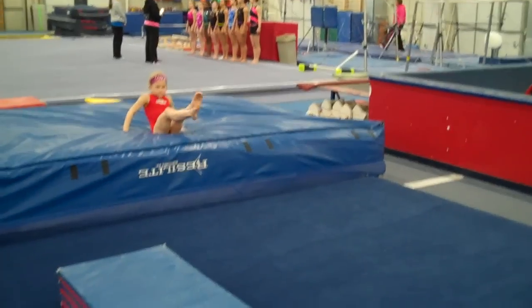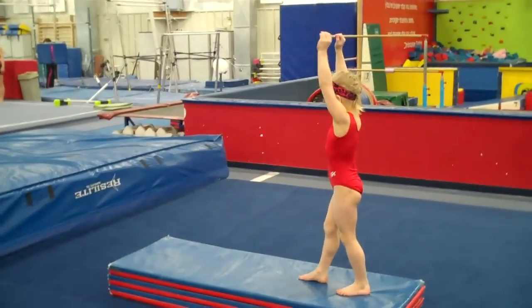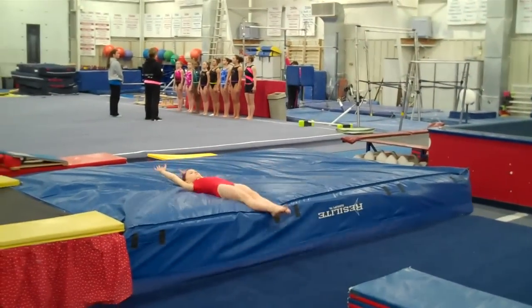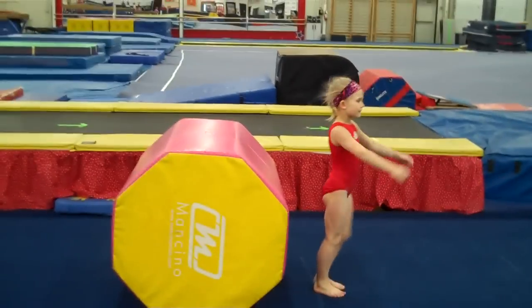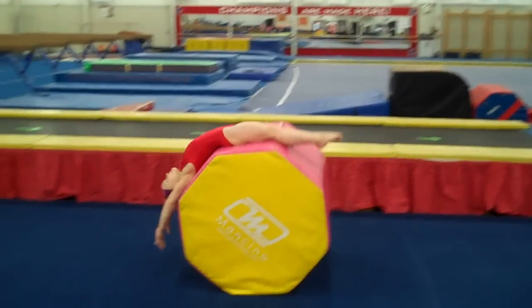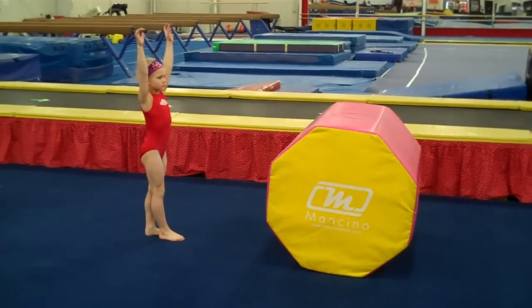Then we'll do a round off jump back. Watch the straight knees after the round off — she's going to kick over quick and punch the floor with straight legs. Arms should be back a little bit faster so her arms hit before her butt hits the mat. Then we're going to go back handsprings over the barrel. You want to use a barrel that's a challenge — you don't want it to be easy for them. Notice this barrel is like shoulder height with Addy.